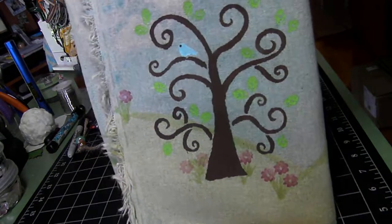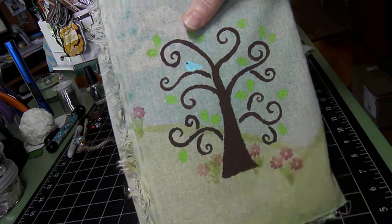Anyway, that is the junk journal. I hope you like it, and I hope she likes it. Thanks.